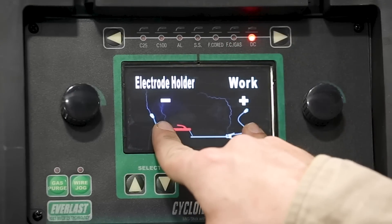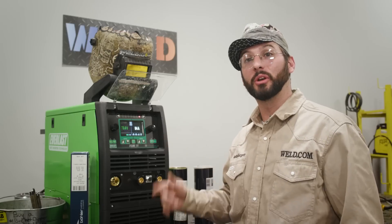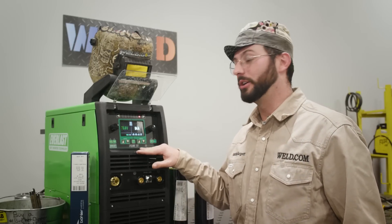You'll also see it pops up the polarities here, where it tells you to plug in your work lead and your electrode. Now that's really going to depend on what kind of rod you're running. For 7018, we're going to make sure we're running reverse polarity, DC positive, with our stinger plugged into the positive terminal. The polarity is going to kind of base off what rod you're running.